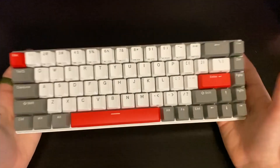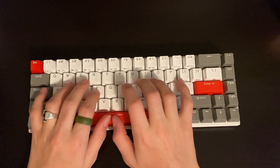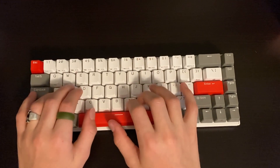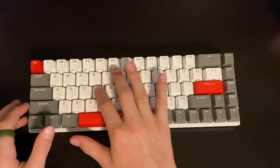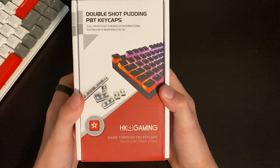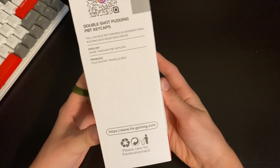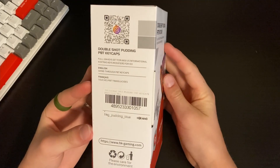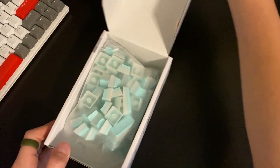So far we have our keyboard, and this thing's got some weight to it but it feels nice. Here we have some HK Gaming double shot PBT keycaps. We have these in the cyan colorway — or more blue, whatever. You can already hear them. Oh, this looks good.